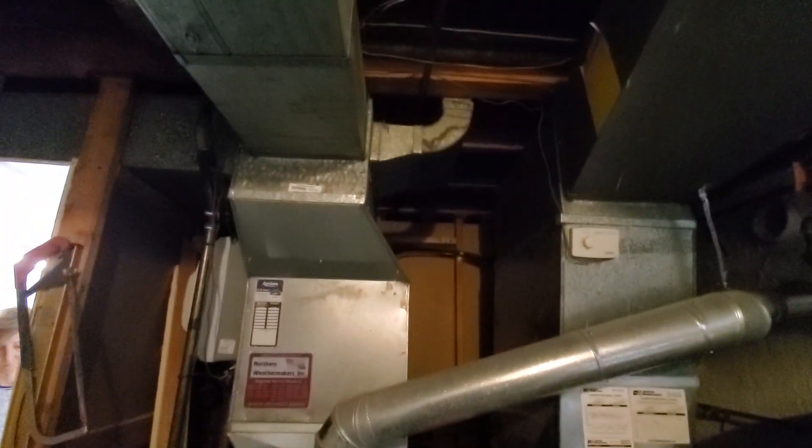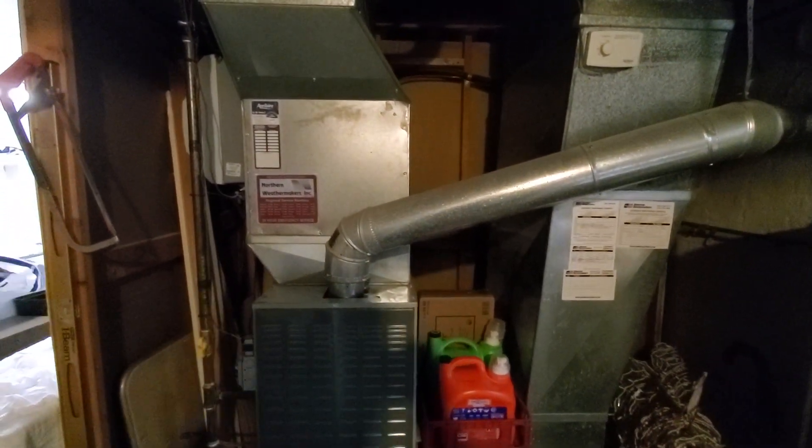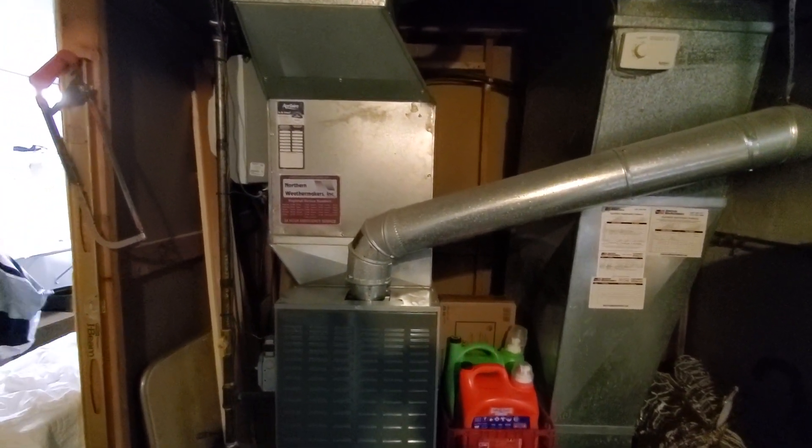If we do the furnace, we'll clean up the plenum here and go with a cased coil, which will mean we'll have to relocate the humidifier up a little bit.